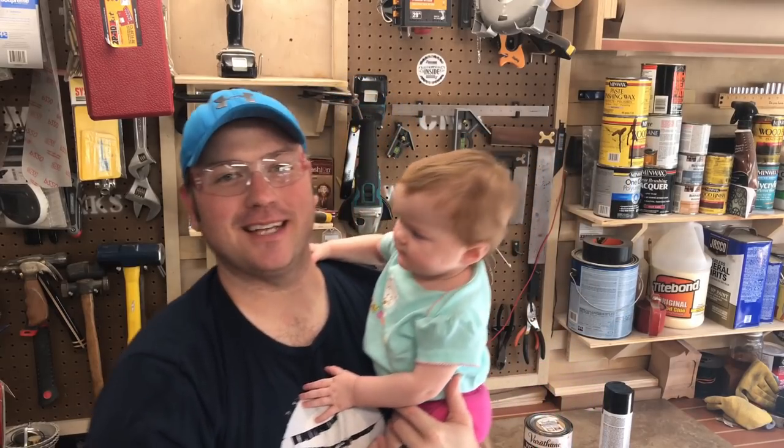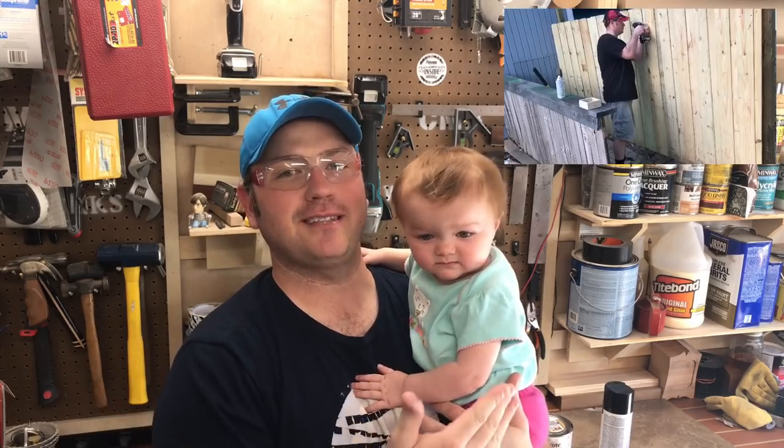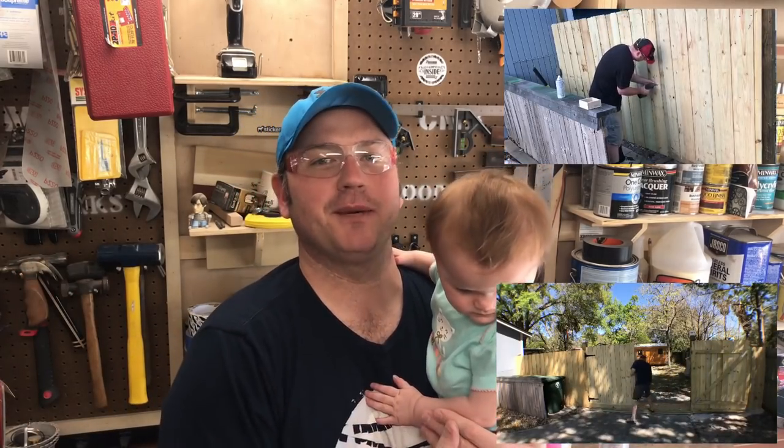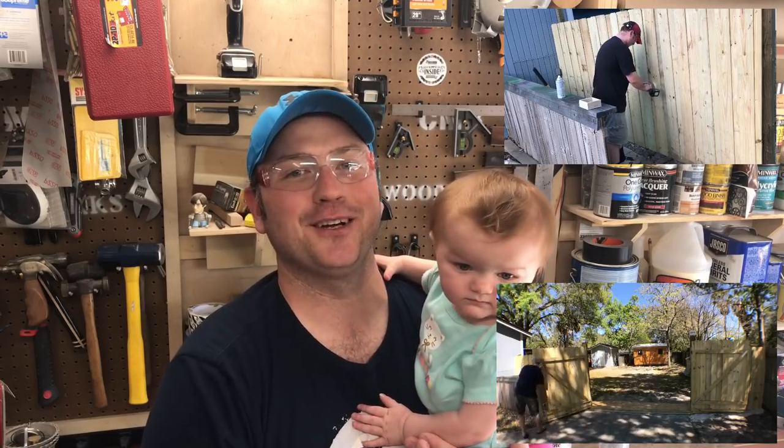Hey guys, I'm Chris. Welcome to A Glimpse Inside. Today we're going to take a look outside at a project we're going to do where a new fence has to be installed plus a new gate. This spans about 10 feet. Two big gates are going to be custom made. Join us as we take a look at how it's done.